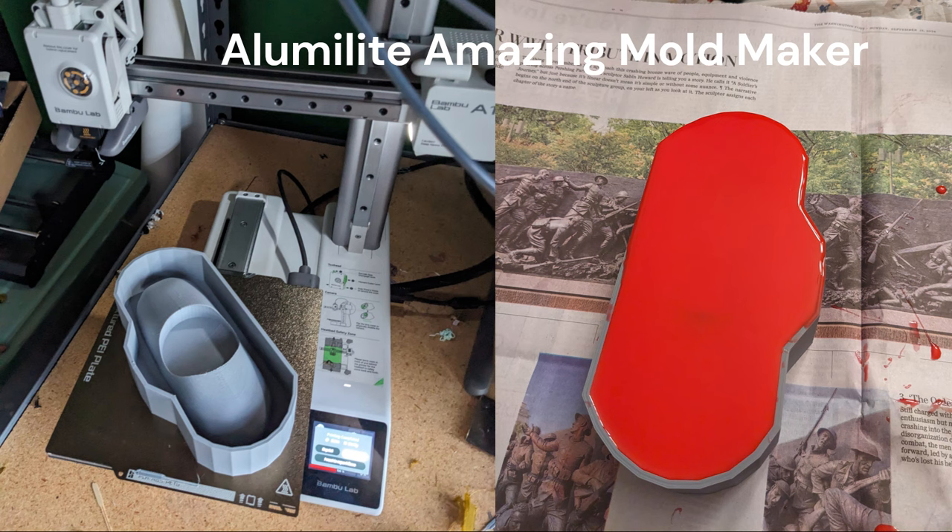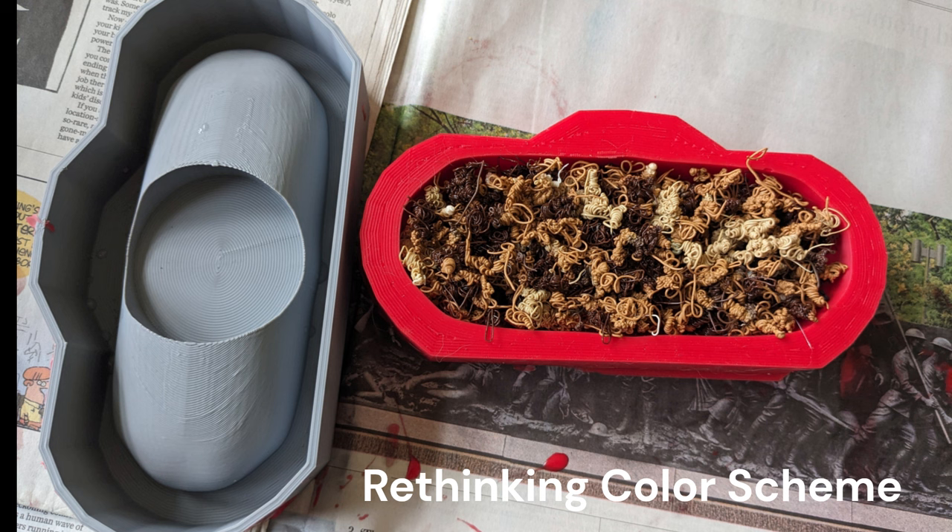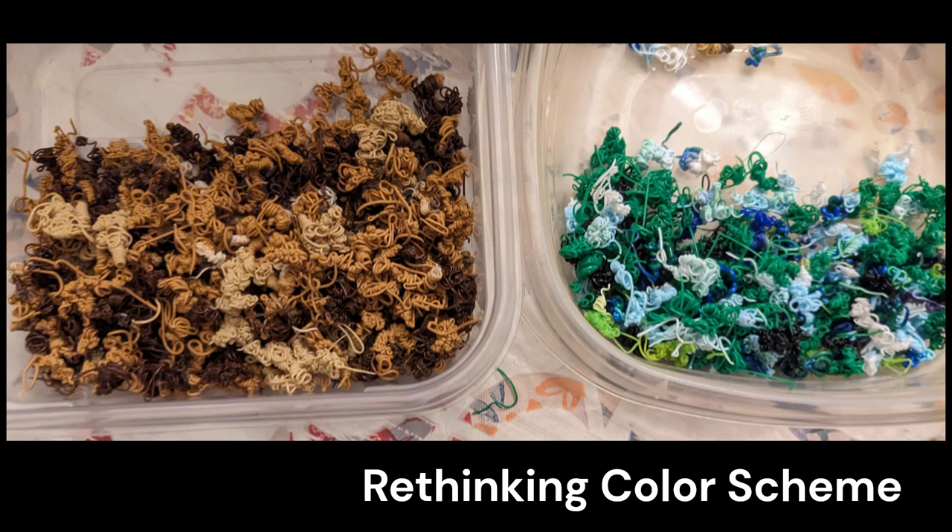We used the Amazing Mold Maker, which I learned about from Uncle Jesse, to make our mold. Originally I was going to go all out with the poop theme and I dug out a whole bunch of different little brown poops. Once I filled it in the mold I started to rethink my color scheme, and that was really driven by my son Sagan who suggested we go with bright colors. We put two containers out on the dining room table with two different color schemes and let it sit a day, and as I walked back and forth it was definite that the blues and greens were more eye-catching — so that is the color scheme we went with.